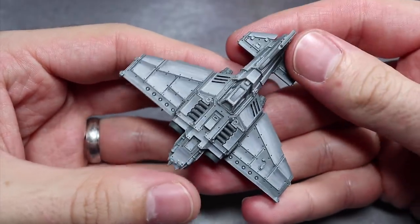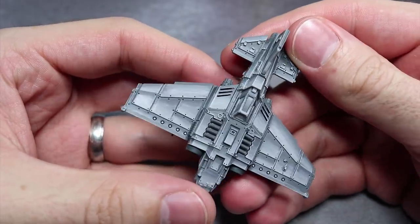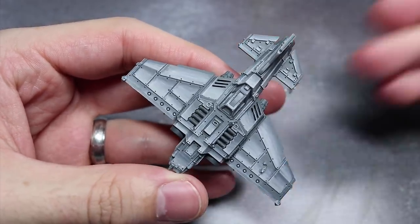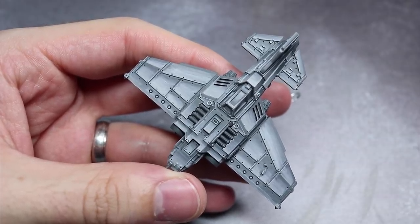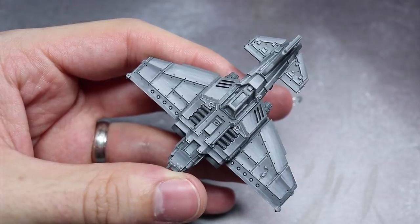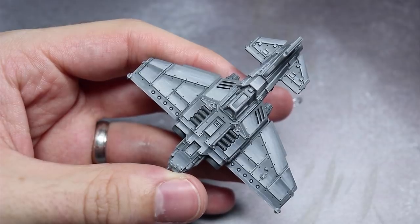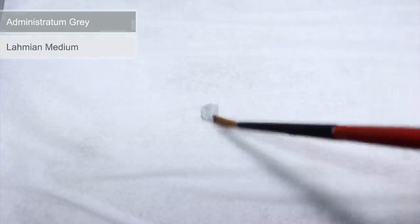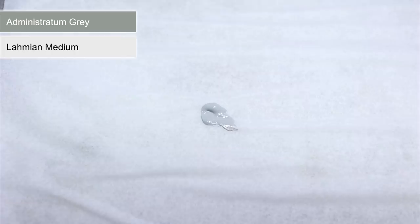Now that you have your miniature primed we can properly start the painting. The first step will involve applying something called colour modulation, which we have an example of here. This is a technique which I've borrowed from my experiences with military modelling and it's a great way of creating sharper looking edges through the use of highlights and shadows. It also makes otherwise flat panels a little more interesting to look at.